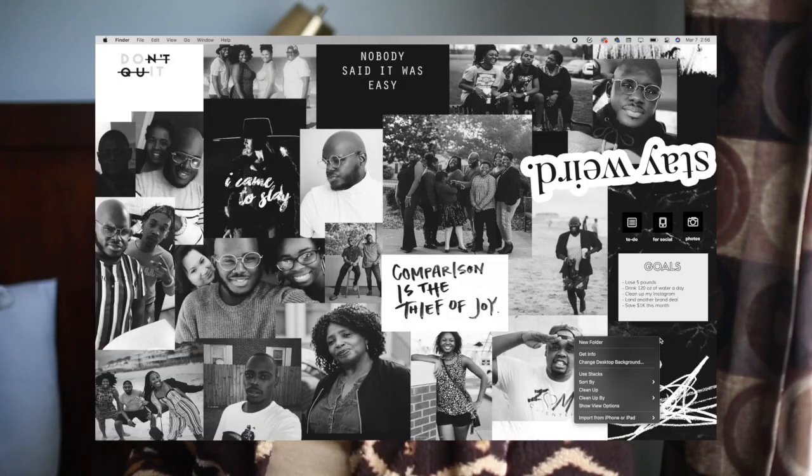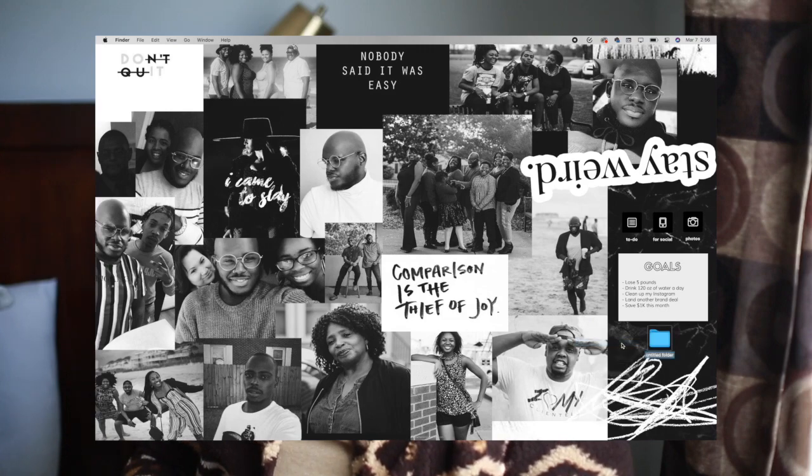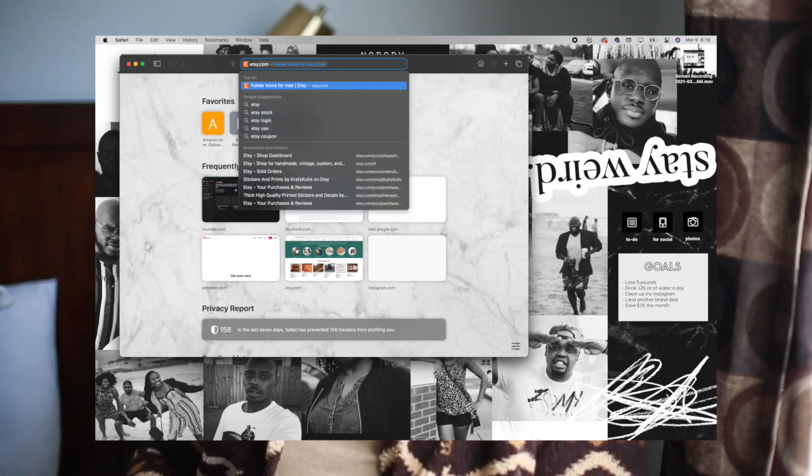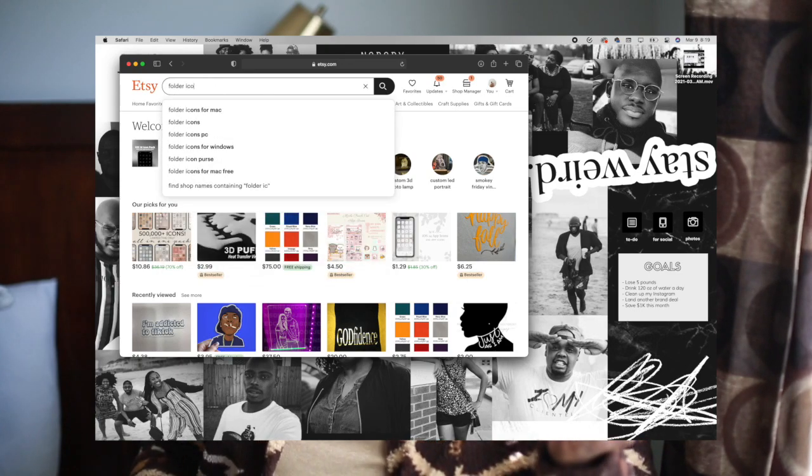When it comes to my folders, I just found out in Big Sur that you can actually customize your folder icon. I discovered it when I updated my MacBook to Big Sur. I'm going to show you guys how to do it. So let's say you're creating a new folder for your Photoshop documents, or if you already have a folder created — you can go online and find icons, or make your own in Canva. There are tons of tutorials on YouTube for that.